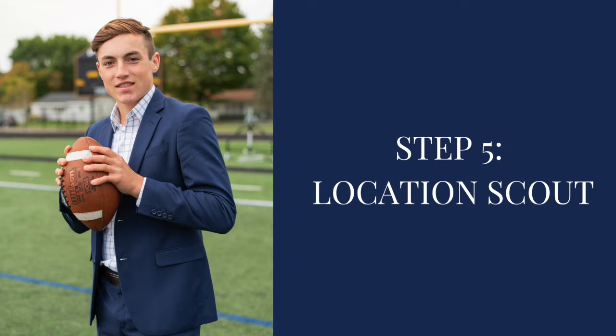Step five is what we call our location scout. We don't always do this — if they're choosing locations we've shot at multiple times, we won't go scout. However, if it's somewhere new, we might drive past it during golden hour when we'd actually be shooting, scout it out, and sometimes even get out and take a few test shots so we feel over-prepared. Otherwise it becomes stressful thinking, 'Is this going to work?' and you freeze up when you get there. So we do a little location scout when a place is unfamiliar, when we have the time.